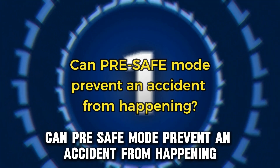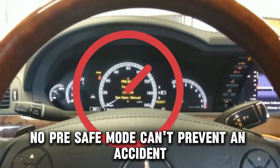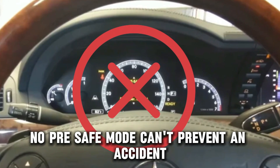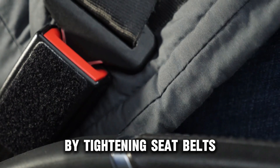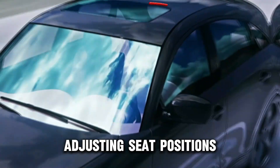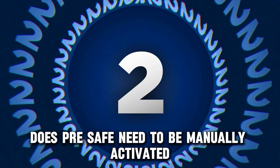Can Pre-Safe Mode prevent an accident from happening? No. Pre-Safe Mode can't prevent an accident. However, it prepares the car and occupants to reduce the severity of injuries during a crash by tightening seatbelts, adjusting seat positions, and closing windows and sunroofs.